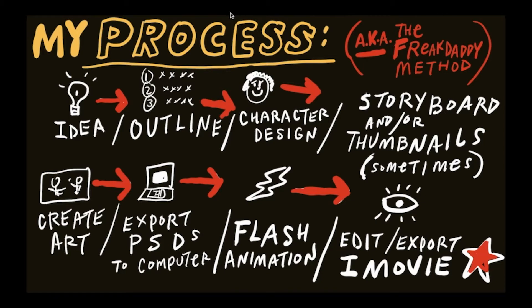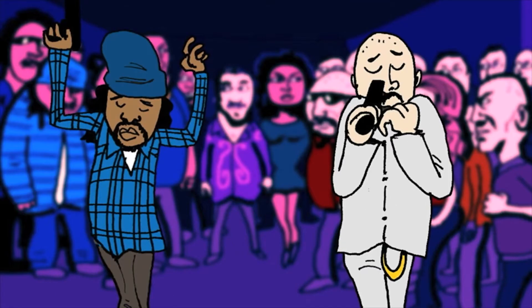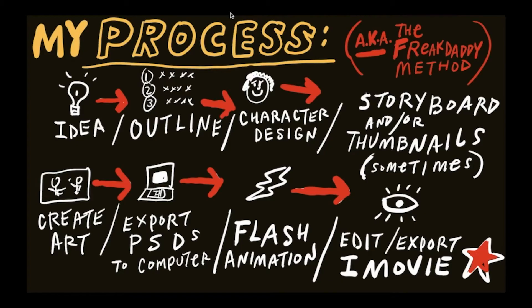What the heck are we looking at here? Boy, it's messy, but it looks kind of cool. This is my process — this is the roadmap that I use to create my cartoons, also known as the Freak Daddy method, because my cartoon Freak Daddy was the first cartoon where I fully implemented this. Once in a while I'll skip a step or two, but not always.